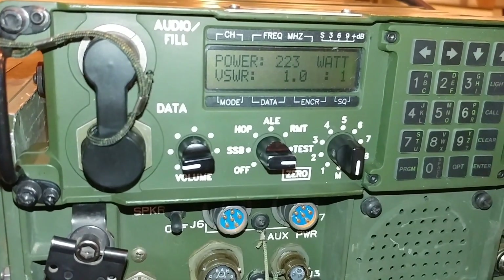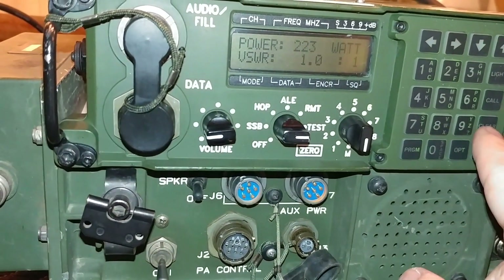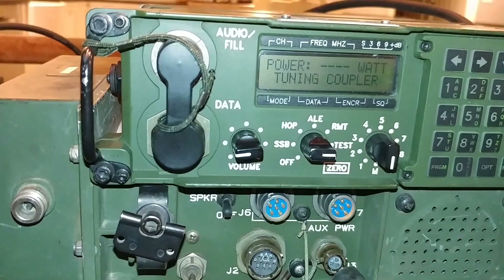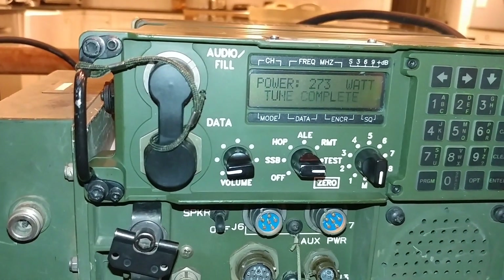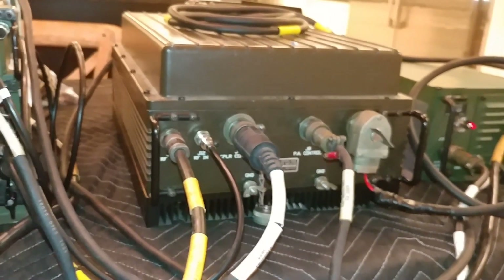At 12 megahertz we've got 223 watts out — not bad. Let's try 2 megahertz just to see what happens at a lower frequency. At 2 megahertz: 1.0:1 SWR, 273 watts. So this is really quite fantastic.